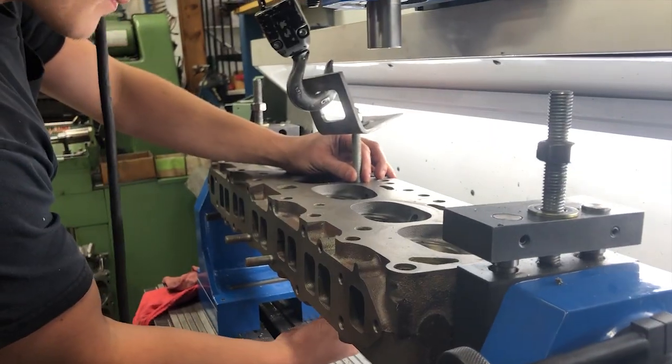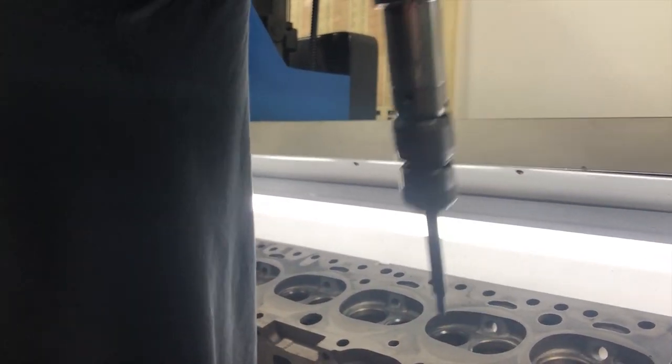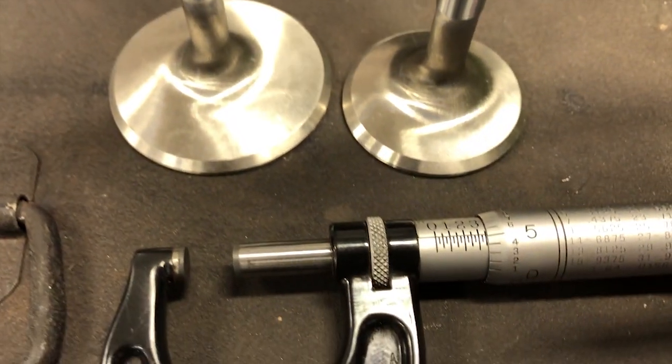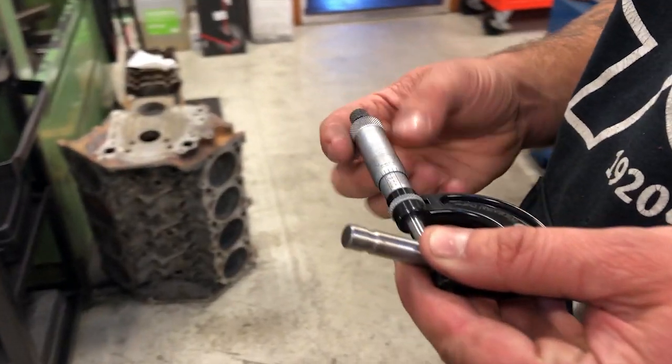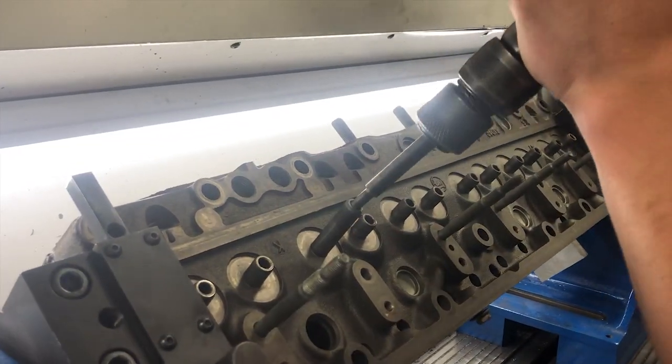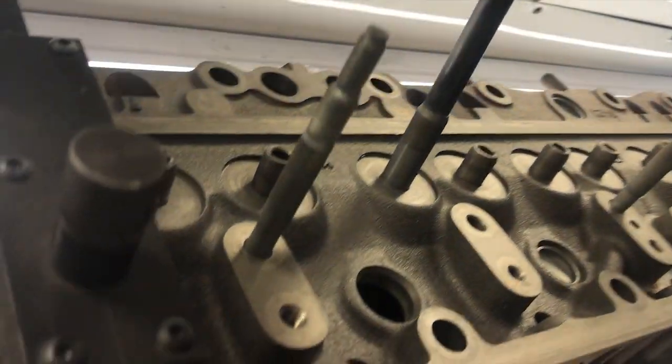We're loading the cylinder head in the seat and guide machine and we're going to remove the old valve guides first. Now we need to measure the stem size for the new valves and then go ahead and press in new valve guides to fit the oversized valves that we're putting in the 2F head.